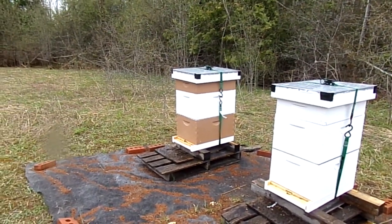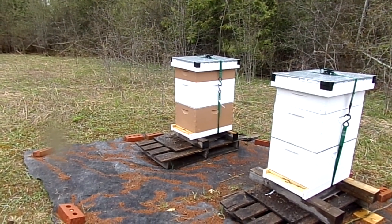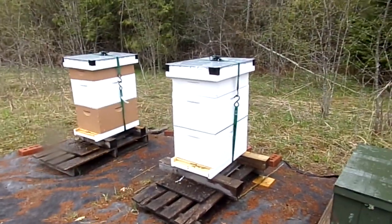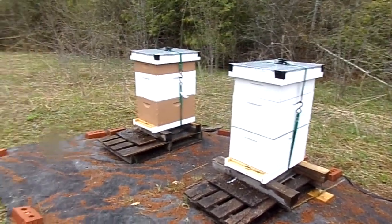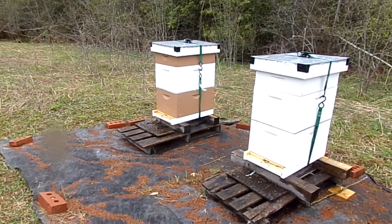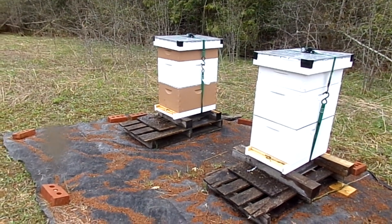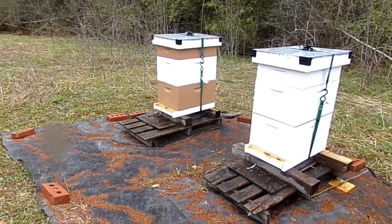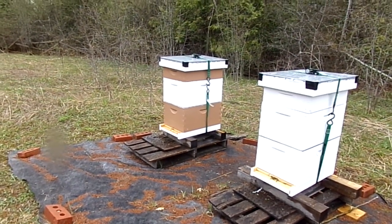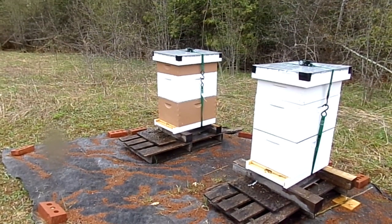I wanted queen cells so I'd be able to make some splits. Now I might have to do that a different way, which is fine — it'll just take longer. Also, just when I got it all together I realized another thing I did wrong: I didn't give any way for the drones to get out. So I had to crack the lid and put a stick up there to give them an exit.